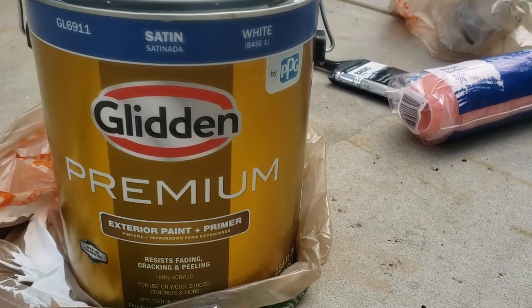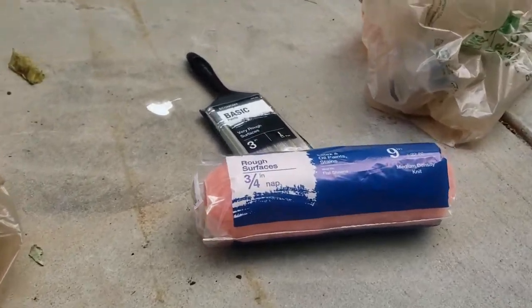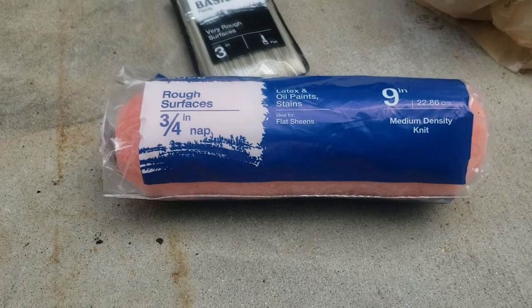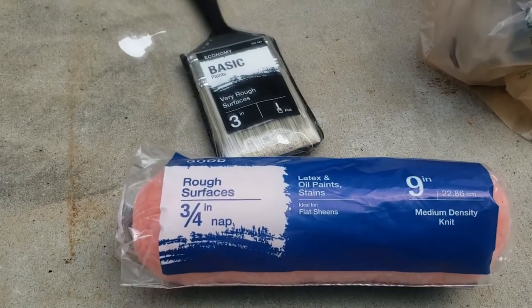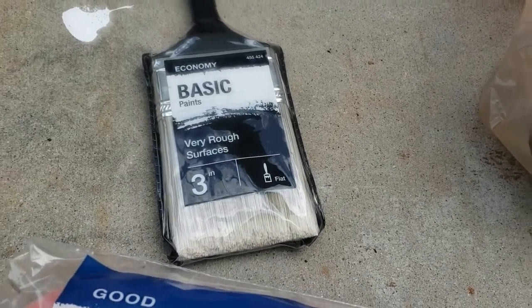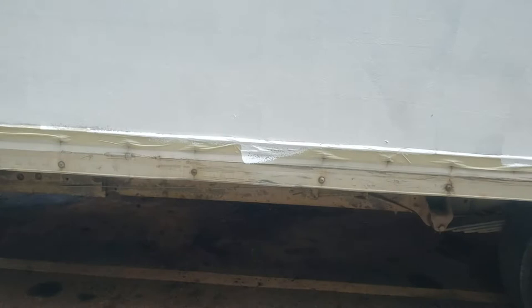If you're looking to paint a box truck and not spray it but actually use rollers, I decided to go with a rough surface roller. This is the smoothest surface with my box truck, and I decided to get a brush as well.